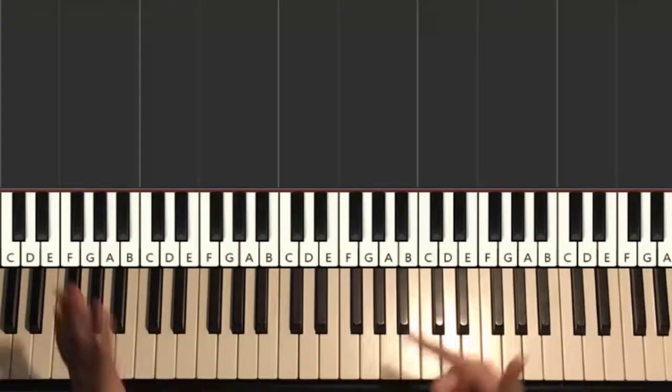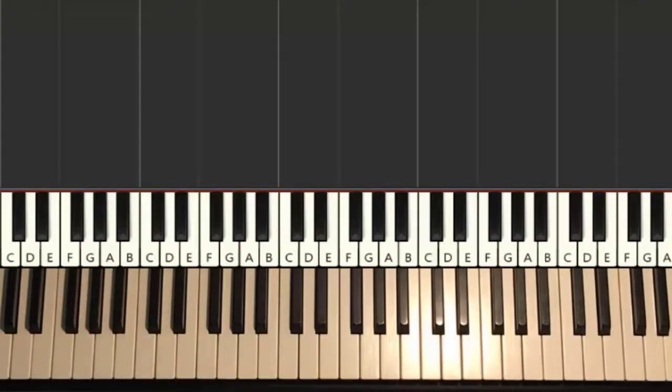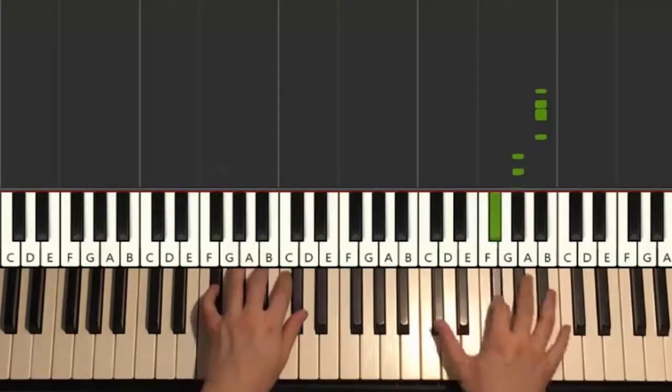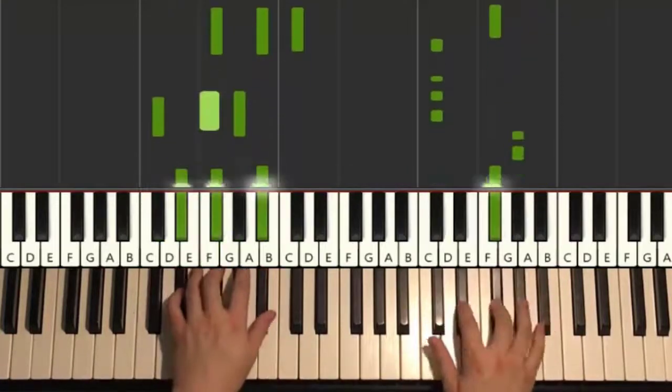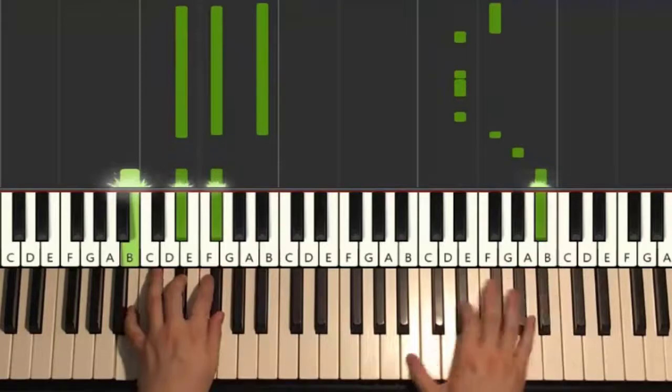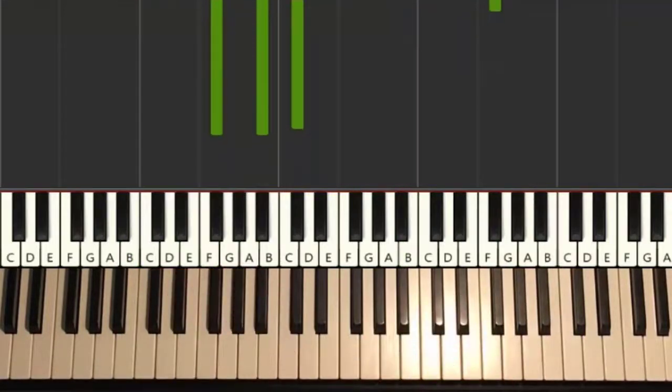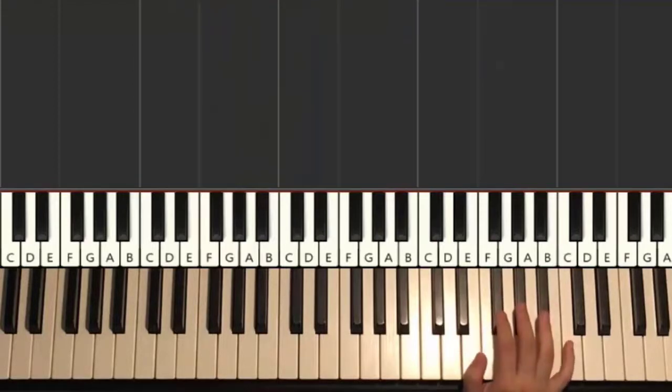Moving on to the 7th section. This is kind of like the instrumental version of section six — a little bit different. It goes like this, with extra right hand notes here and there. You can hear it's a similar motive. It plays twice. So let's go ahead and learn it.